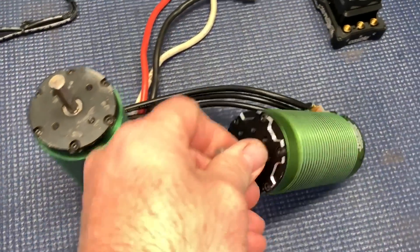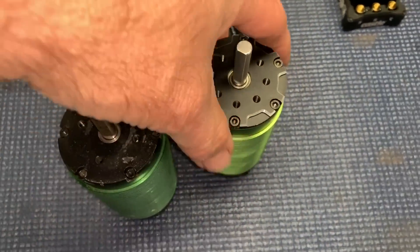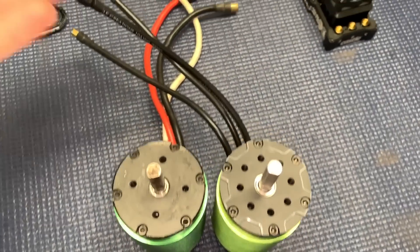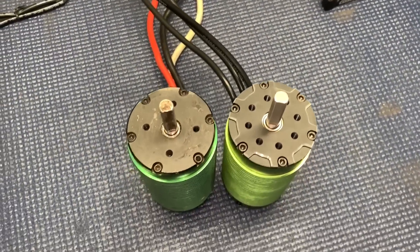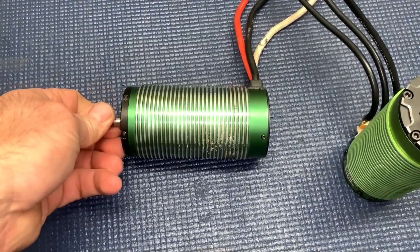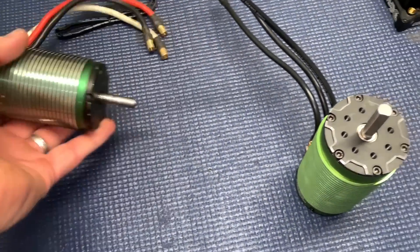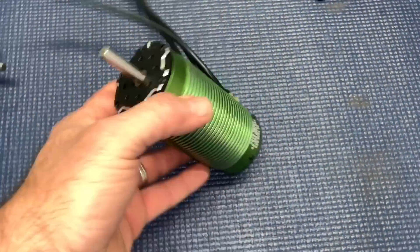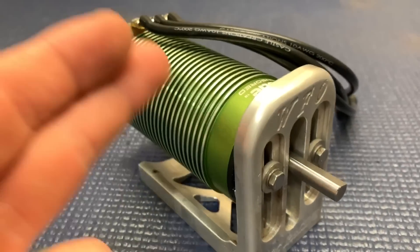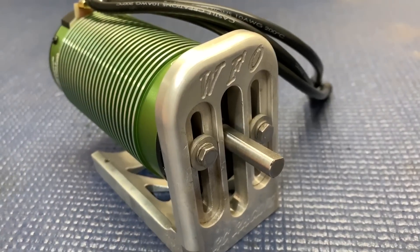As far as the bolts go — see the old motor? You only had four. This one has eight. This will help you clock the motor for wires in other applications. And that right there has been a powerhouse for a long time. Now we've got a new powerhouse. To mount this and any big motor in an X-Maxx, you're going to need a quality mount. This one is from WFO.